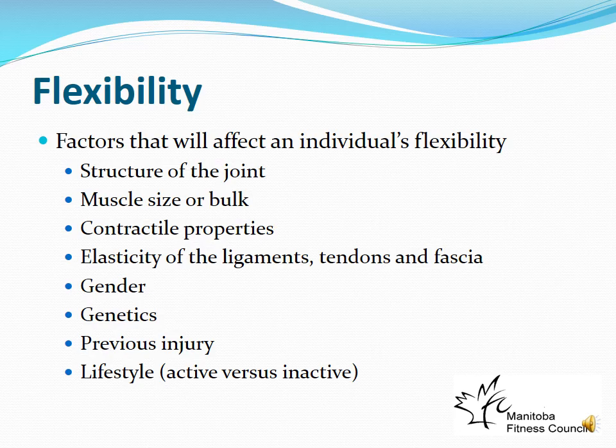Flexibility is defined as the range of motion around a joint or group of joints, with each joint having a specific safe range. Factors determining flexibility include joint structure — for example, the elbow can only extend to a straight line because the olecranon fits into the olecranon process, physically preventing further extension. Comparing the shoulder and hip: both are ball-and-socket joints, but the hip has much less range of motion due to its structure.